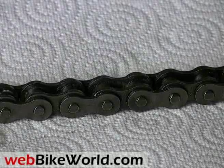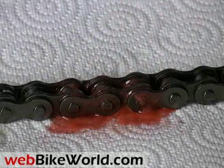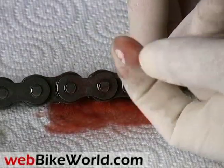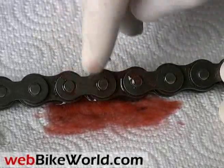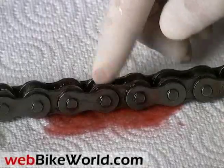Here's a new chain lube called Gel Lube. It goes on like a thick liquid and dries into a sort of gel. It's not really a motorcycle chain lube — it's marketed as an all-around lube that works in a variety of situations, but it is sold for motorcycles. Our verdict is that we're not sure if the gel formulation really has much of a benefit in this application.